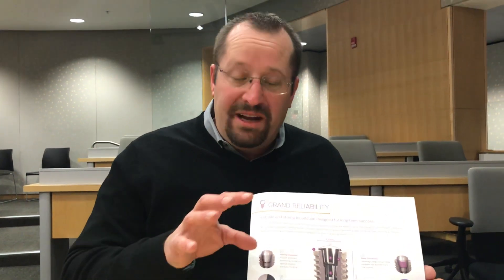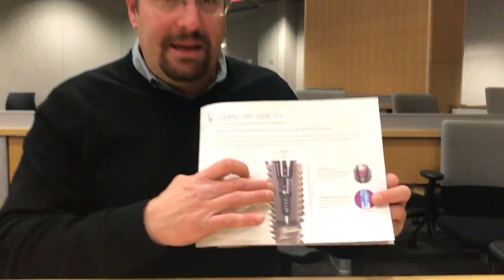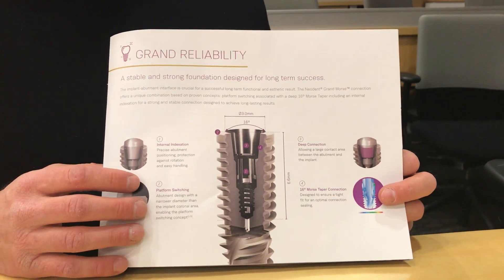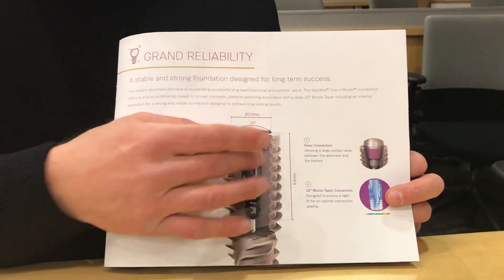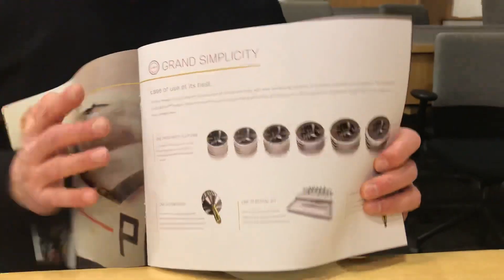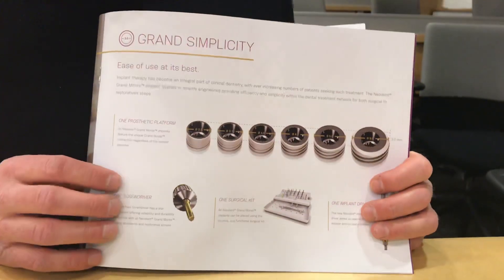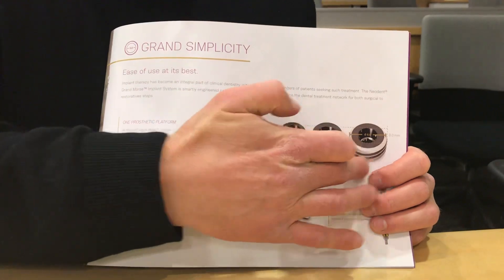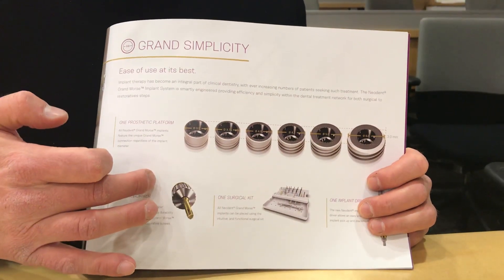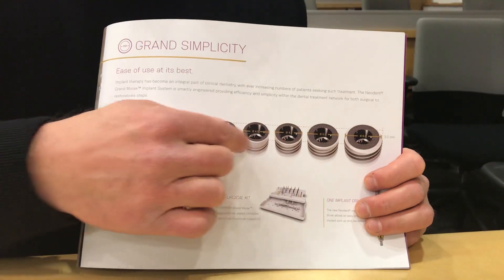Hi folks, we're going to restore a single unit implant today with the Neodent GM system, the Grand Morse. That connection has a platform that's a 3.0 diameter across the top, and it also has a Morse taper with a platform switch — a huge benefit. A convenience for this system versus others in the industry: we have not only four, five, six different diameters of the implant itself with one platform on top.